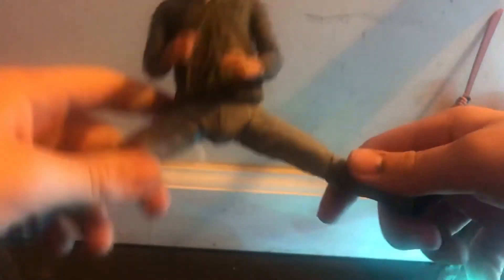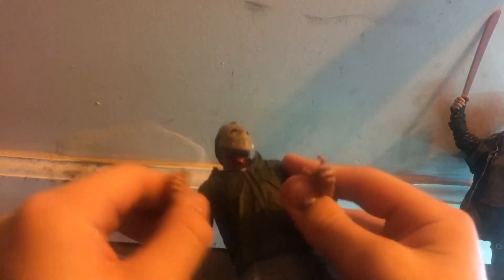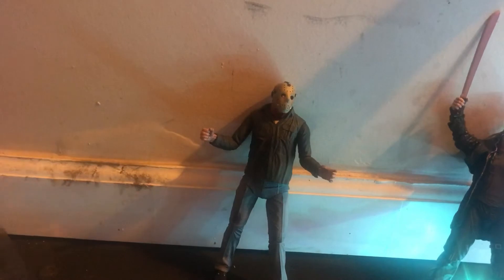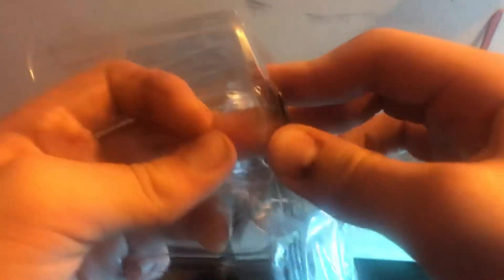I haven't opened this one at all until now. It's super hard to move his knees, but I think it just takes a while to get the figure loose. He's also very flexible — he can do the banana splits. Most of them usually come with interchangeable hands. As you can see, they're actually covered in some plastic here, so you just pop them out. There's tape on them, which is smart so they don't slide everywhere.